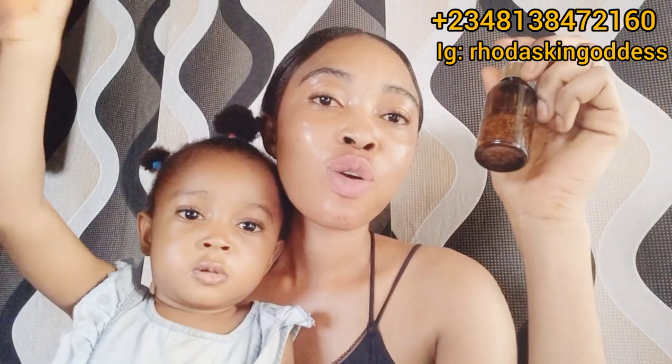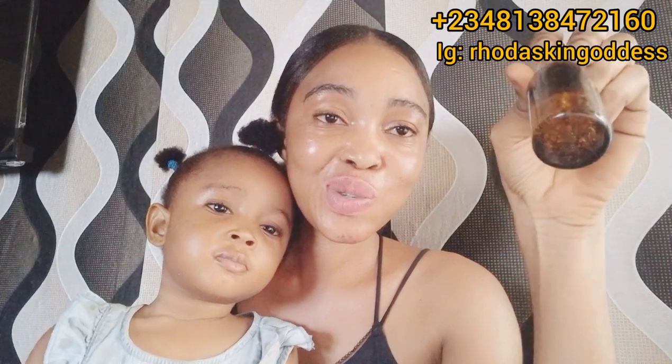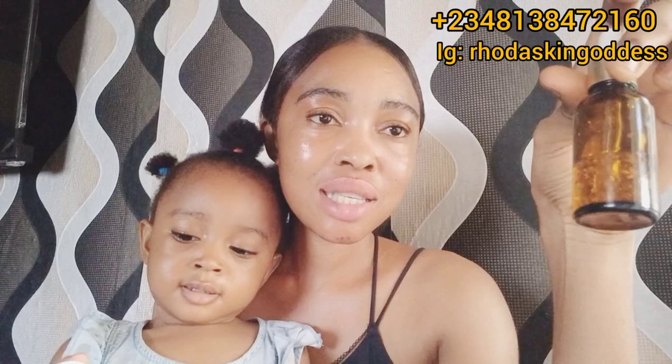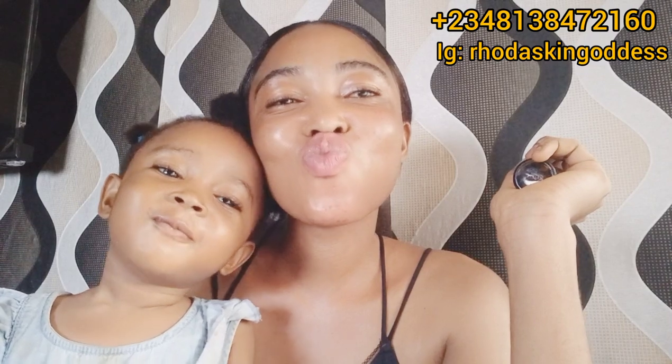We are also going to be using our facial serum. We're going to add it into the mixture — it is really really great. So let's go and mix, mix, mix.